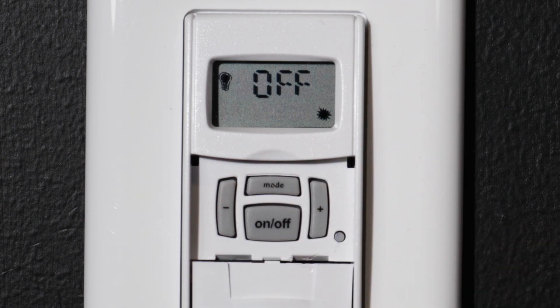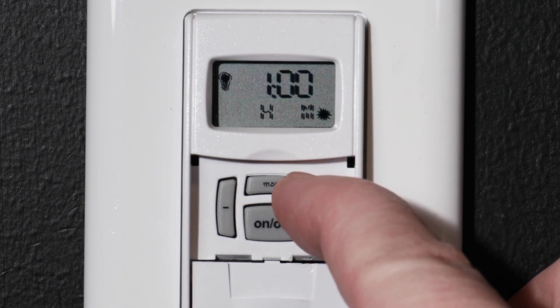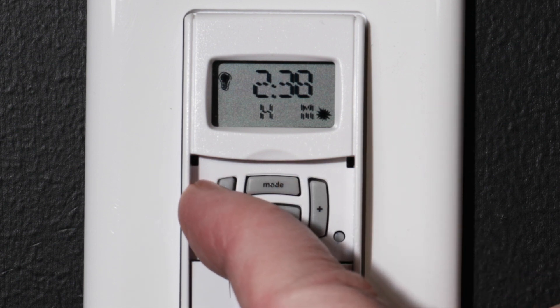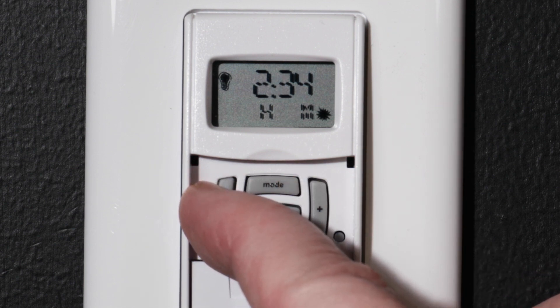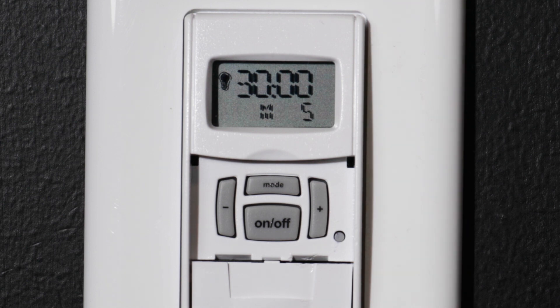Press the MODE button to exit setup. On the main screen, you can set the countdown interval by pressing the plus or minus buttons. The default setting is 1 hour. Holding either button down will allow you to advance more quickly. You can set any interval from 1 second to 24 hours. For this example, we will set the timer for 30 minutes. The display will show the timer setting for 2 seconds to confirm your selection before advancing to the off screen.